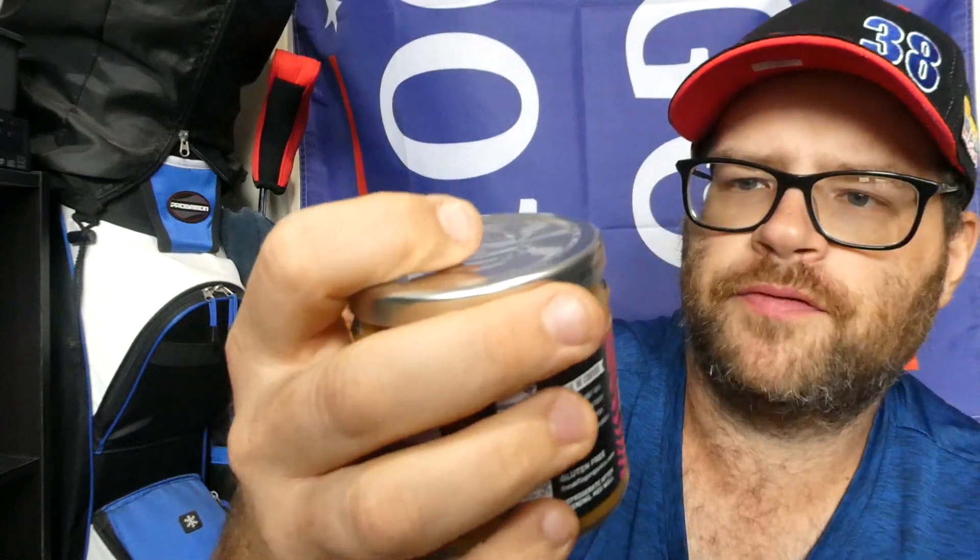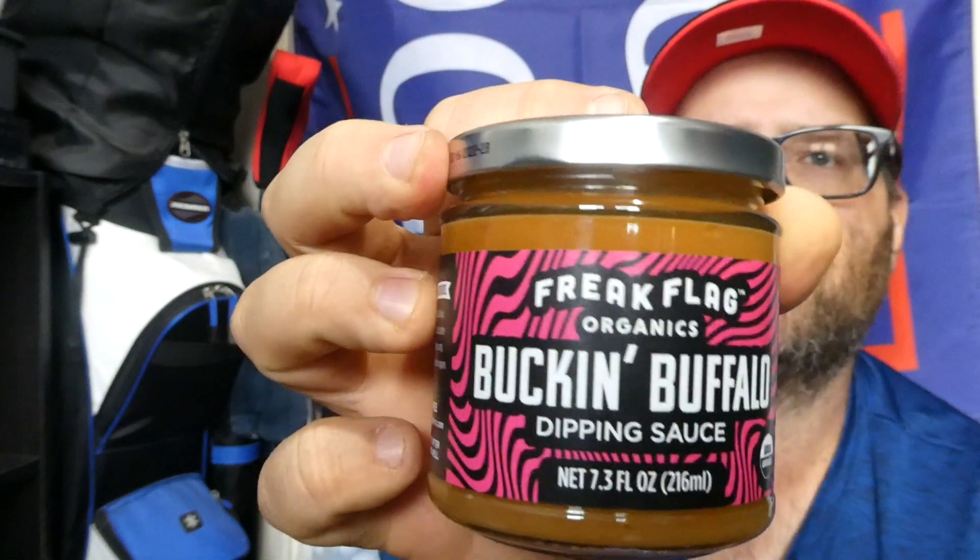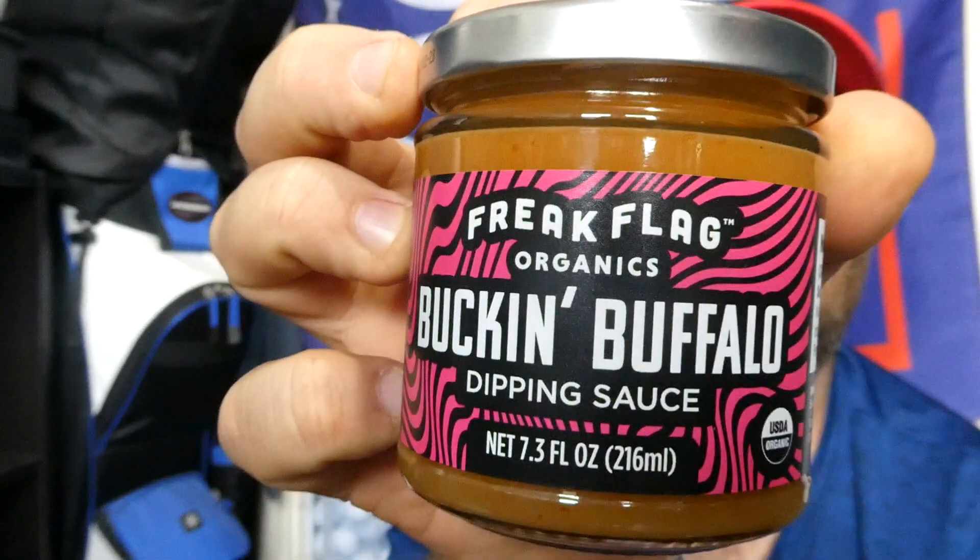They had a couple other burger dipping sauces but they had too many calories — one was 170 calories for two tablespoons, which is just not for me. This one is 30 calories for two tablespoons, and there are seven servings in a jar, so the whole jar is 210 calories. It is distributed by Freak Flag Organics in Minneapolis, Minnesota. It is USDA certified organic — Freak Flag Organics Bucking Buffalo dipping sauce. Never heard of this company before in my life. I paid 99 cents a jar and I bought three of them.